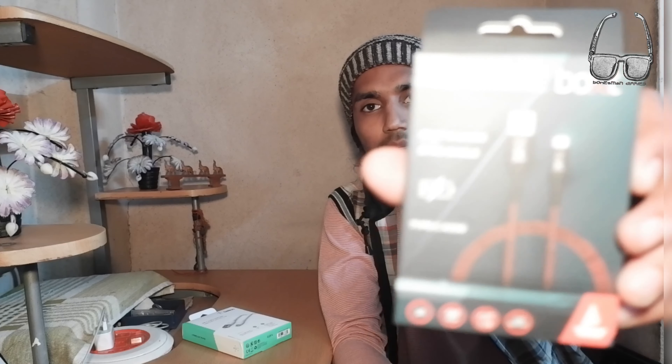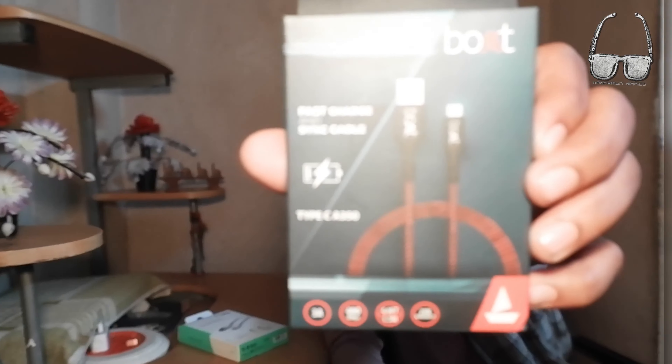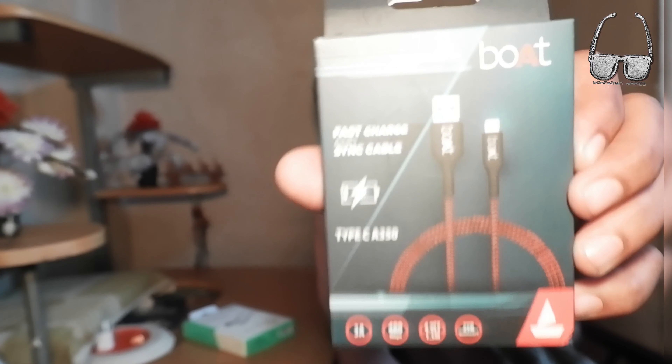So let's see how it looks inside when we open it. This is the C-type cable — 1.5 meters. It is also fast charging compatible at 3 amps. Let's see how it works. This is the tangle-free wire.